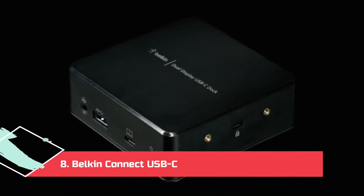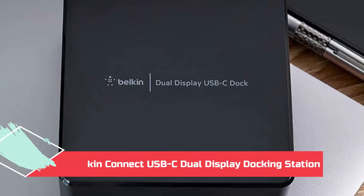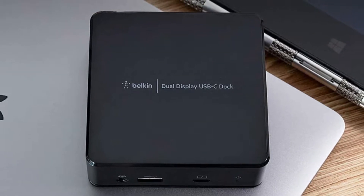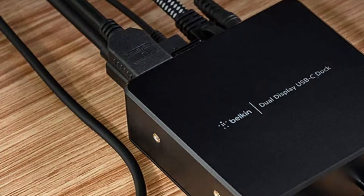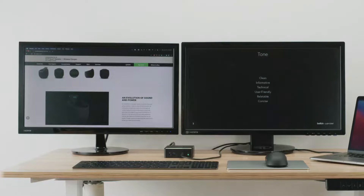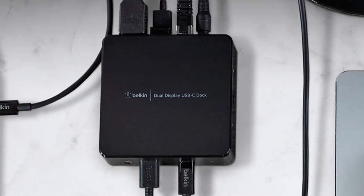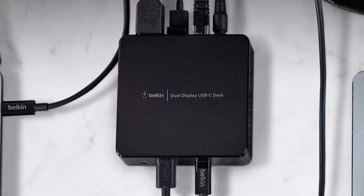At Number 8: the Belkin Connect USB-C Dual Display Docking Station. Don't let the compact size of the Belkin Connect dock fool you — it packs a fairly decent selection of ports to enhance the functionality of your Chromebook. You get 2 HDMI 1.4 ports, 3 USB 3.2 Gen 1 Type-A ports, a gigabit Ethernet, and a 3.5mm audio jack. The dock comes with a 135W power supply unit, which helps run the dock and charges the connected Chromebook. Belkin says it can deliver up to 85W of power to the connected machine, which is more than enough to fast charge any Chromebook on the market.